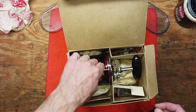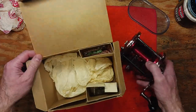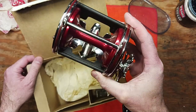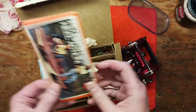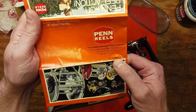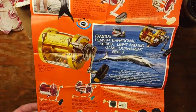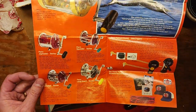This reel is relatively rare these days — this two-series model. It's virtually brand new; I don't think it's ever been fished. We've got a booklet in here that kind of dates the reel. There's probably a year on here somewhere — yeah, 1980. So that gives us a little bit of inside scoop on the generation of this reel. You can see all the reels they were offering at that time.